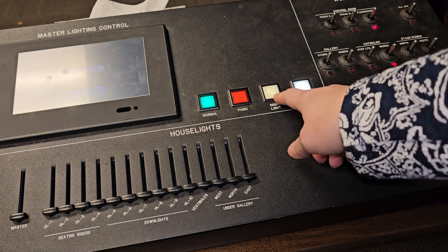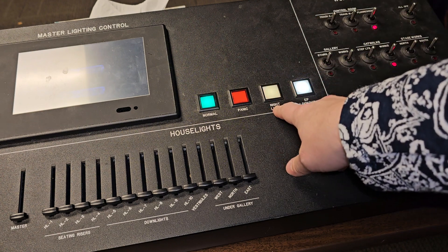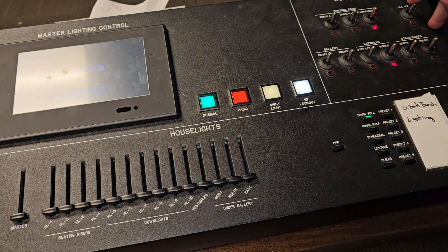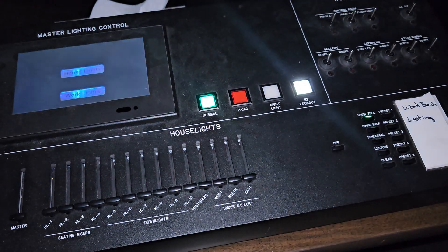They can do it at the wall at the back of the theater, but no one would do that. Next, make sure that you hit the 'all off' button over here — go ahead and pull that down. Then go to 'nightlight' and turn that off.